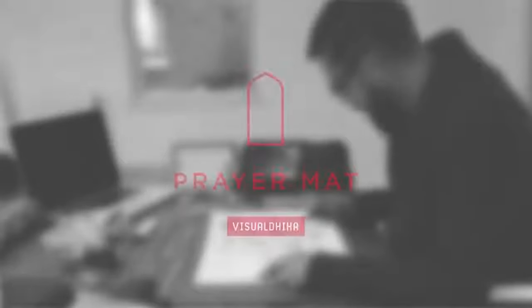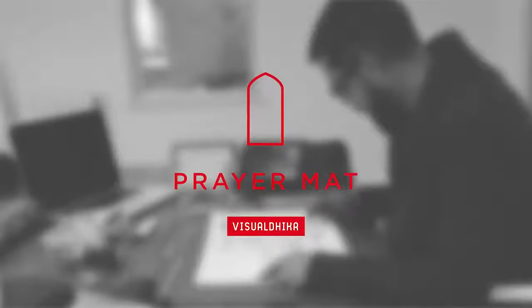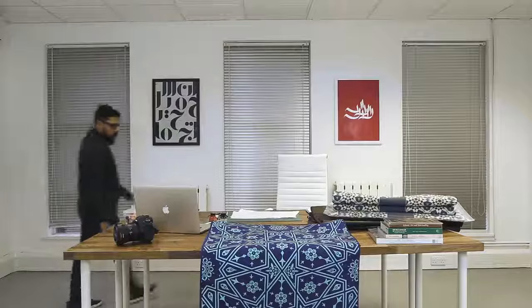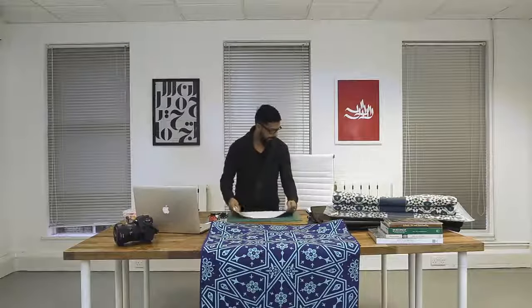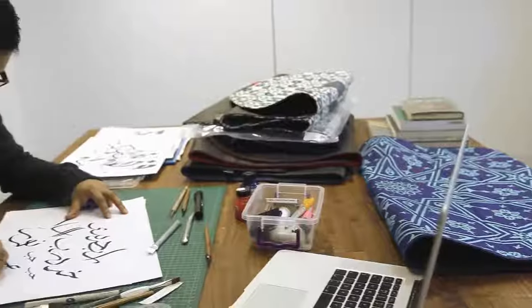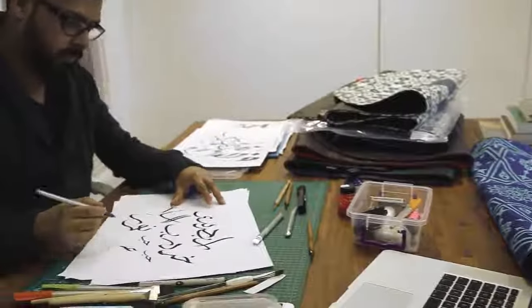The Visual Zikr prayer mat is a new way of looking at how we experience prayer. For a long time now, we've had to deal with poorly made and badly designed prayer mats that aren't reflective of our faith and spiritual experiences.